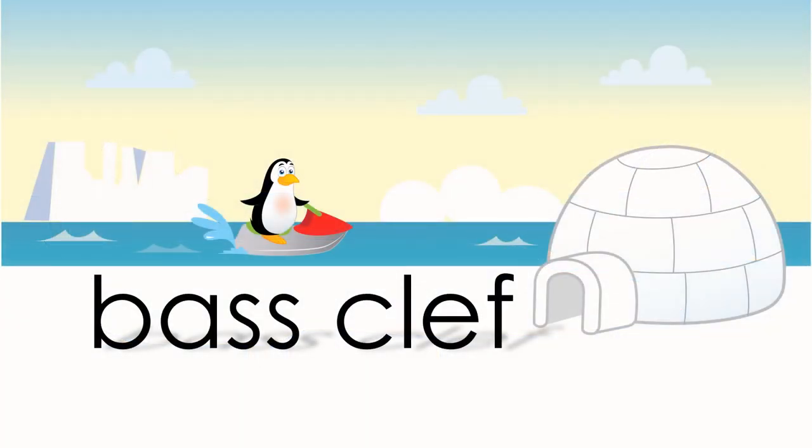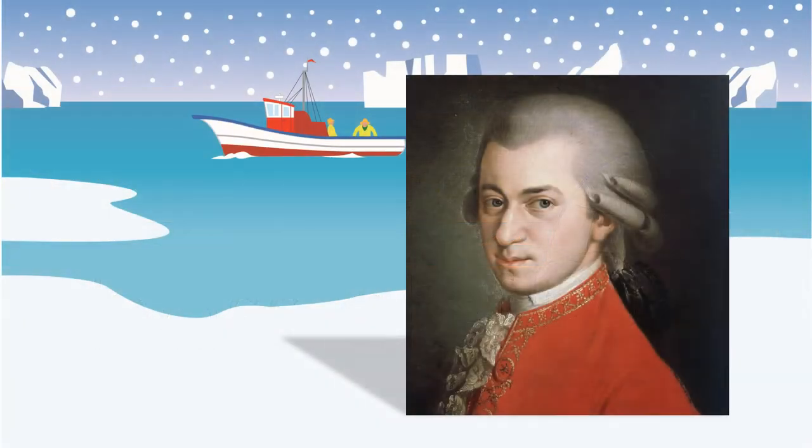The bass clef is the graph for all the lower notes. Perhaps the most important guy in all of music, this is Mozart.